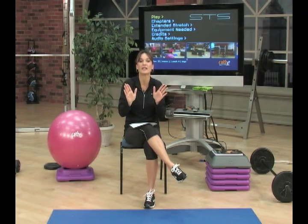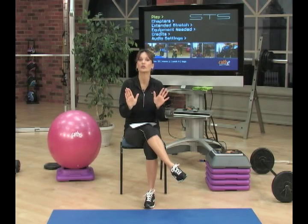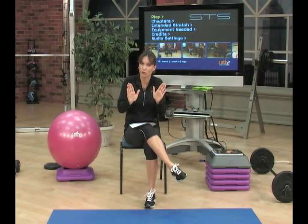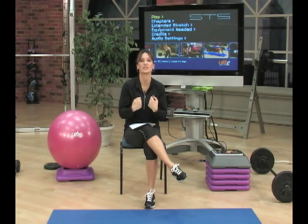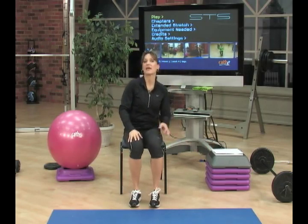Yes, the triceps are activated more in certain straddle push-ups, as you've noticed. But when the hands are drawn in closer to the body, you're also firing up your inner chest. We want to recruit different areas of the chest in the workout, so we'll bring our hands closer at times, and yes, sometimes we'll incorporate other muscles as well. The important thing when doing those closer grip exercises is to consciously think of your inner chest muscles so that you can fire them more effectively.